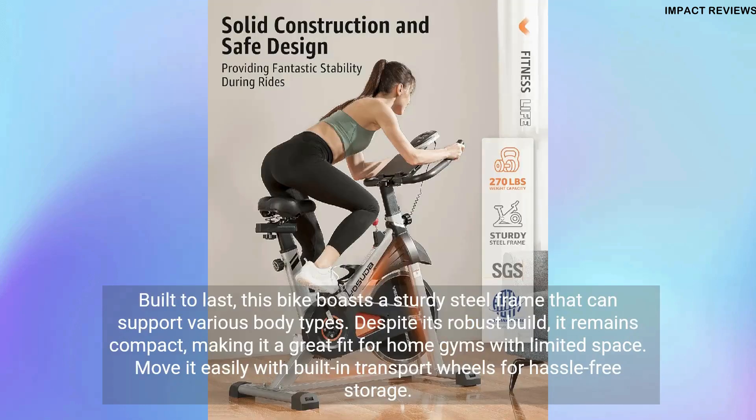Built to last, this bike boasts a sturdy steel frame that can support various body types. Despite its robust build, it remains compact, making it a great fit for home gyms with limited space.